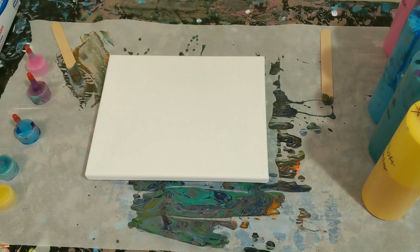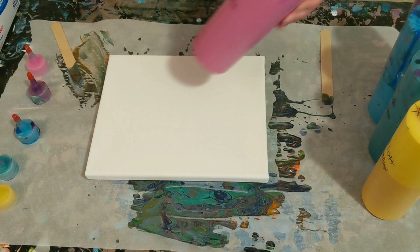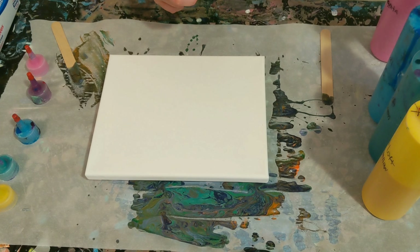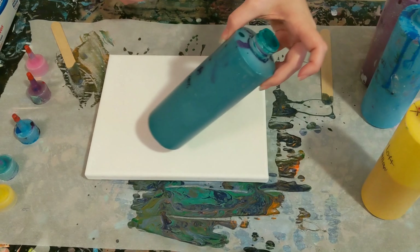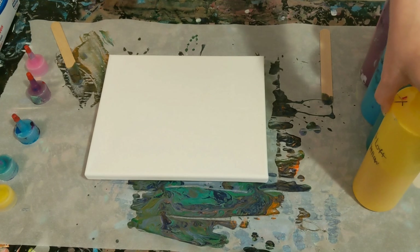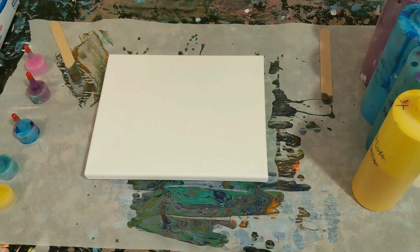Hey everyone, it is the Charming Giraffe and today we are going to do another reverse dip painting on an 8x10 canvas. The colors we're using today are Liquitex Medium Magenta, Liquitex Deep Violet, Artist Loft Turquoise, Artist Loft Phthalo Green, and Artist Loft Deep Yellow. All of these paints are mixed with both Floetrol and water.